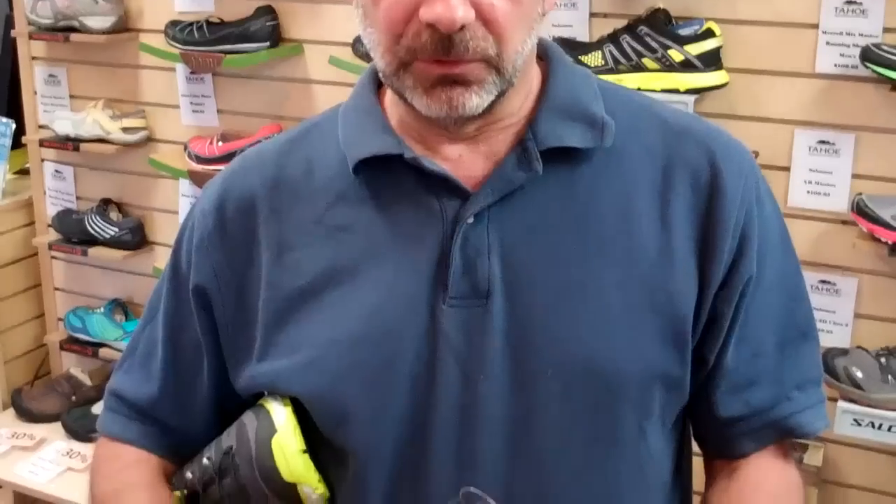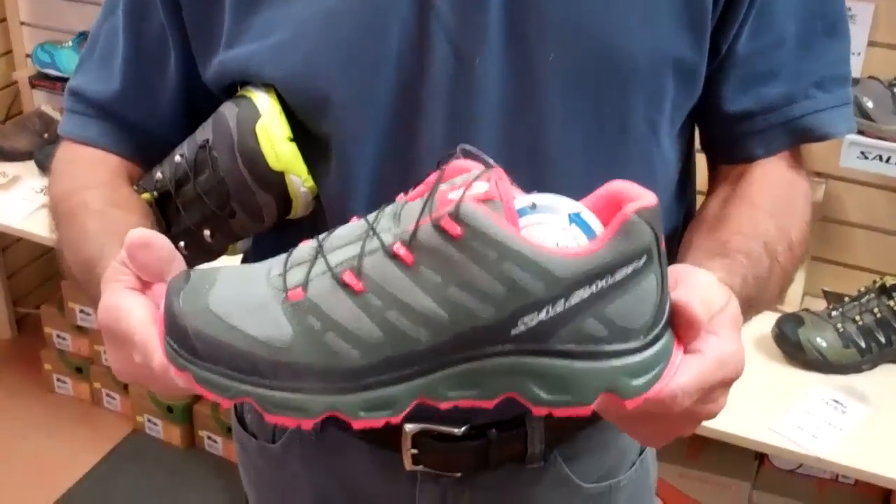Hi, Bill Sterling with Salomon here at Tahoe Mountain Sports. I'm going to give you a little bit of info on a new shoe called the Synapse.